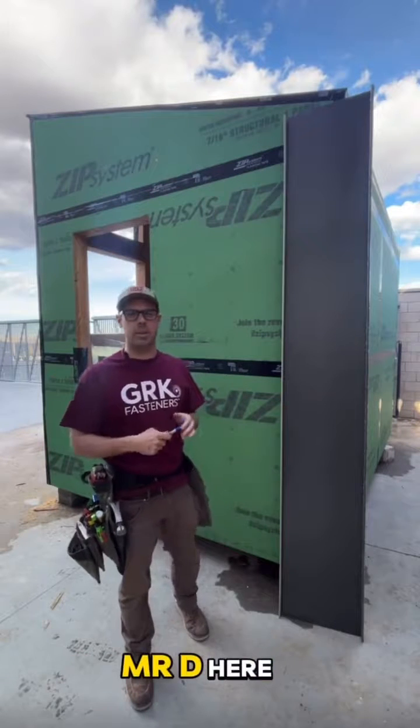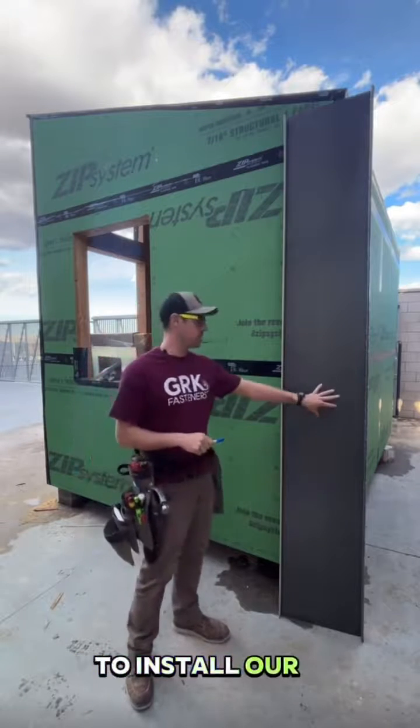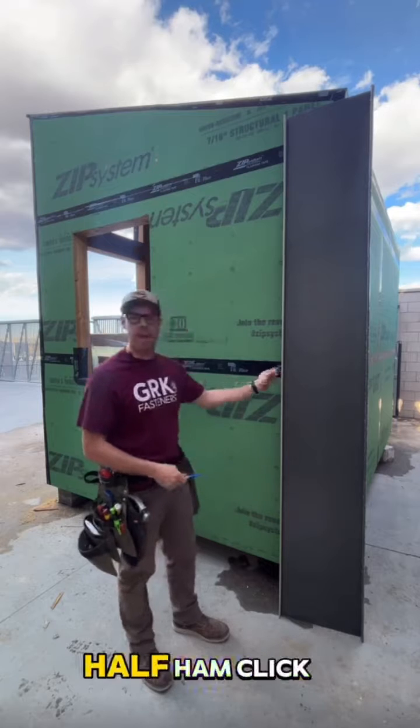Alrighty everybody, happy Tuesday. Mr. D here at the CCIC. Let's get ready for a little math lesson. We're getting ready to install our standing seam panels. This is a 16.5 inch panel, inch and a half hem, click lock.